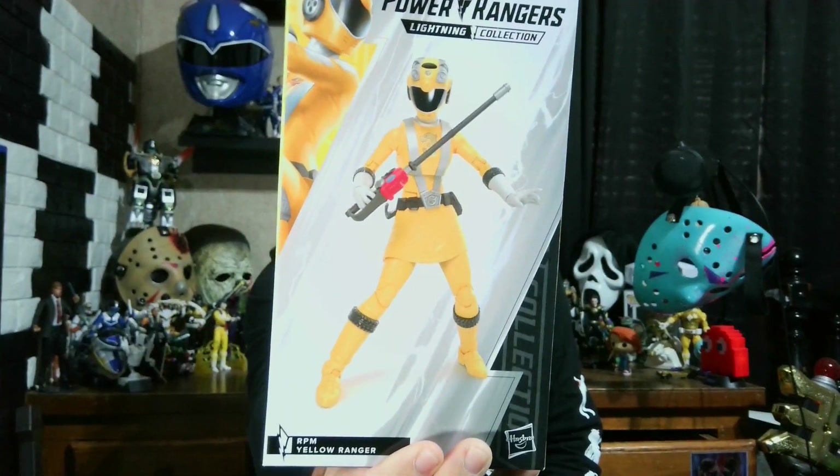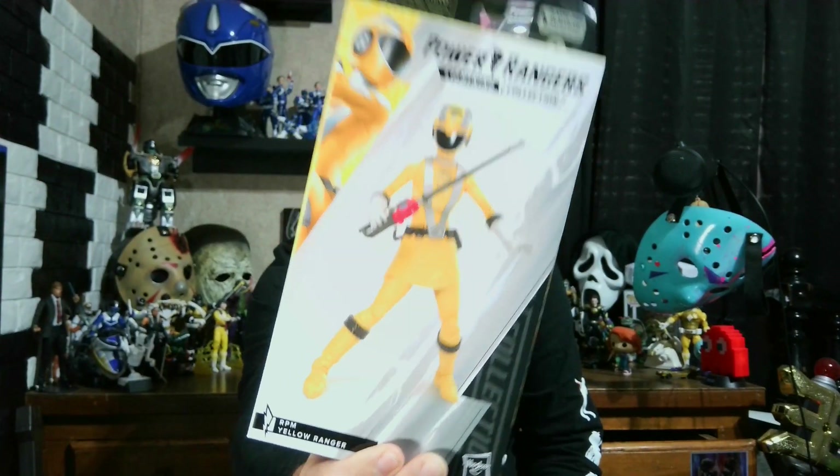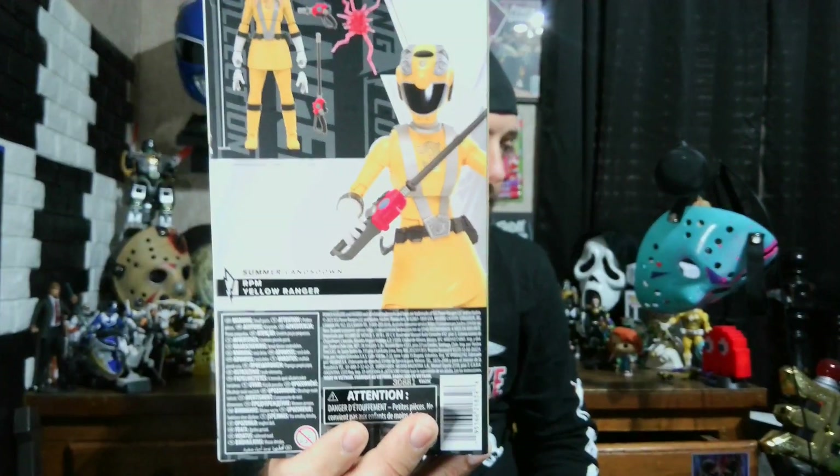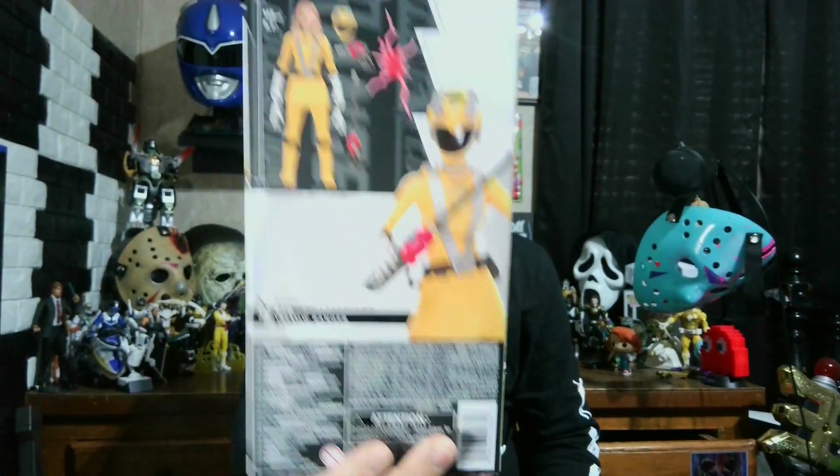She looks good. She's got her baton, her blaster — I love how the blasters look like gas pump handles. You've got her lightning effect, her extra pair of hands, her civilian head, and her helmet, and they all look good. You've got the side with her helmet and the artwork on this side, then the back. Let's not waste any more time — let's move over to the desk.